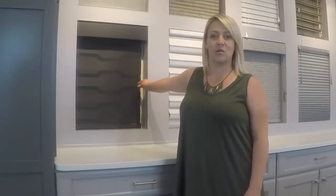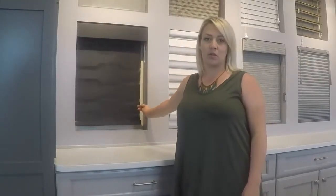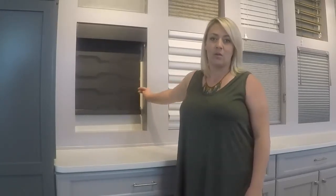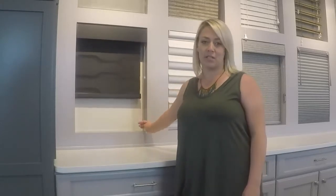To raise or open your Hunter Douglas UltraGlide shade, pull the cord straight down in even pulls and allow the cord to retract fully. Repeat pulls until the shade is in the desired position.